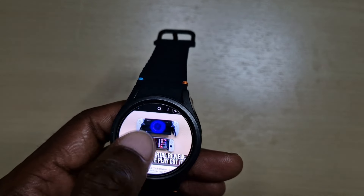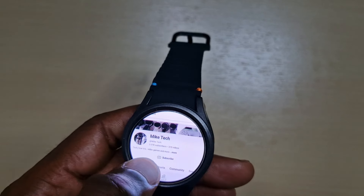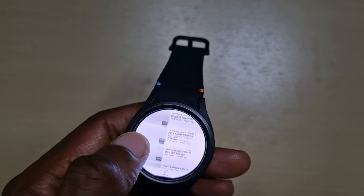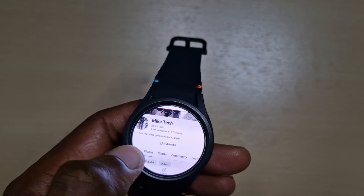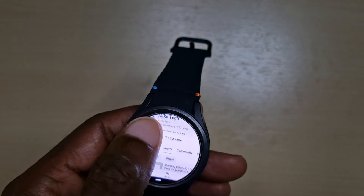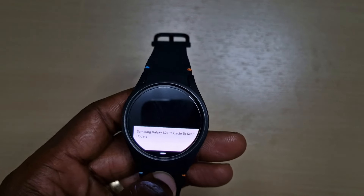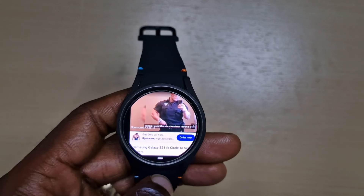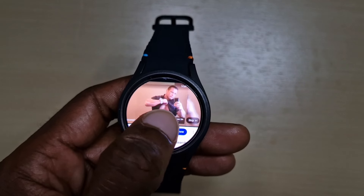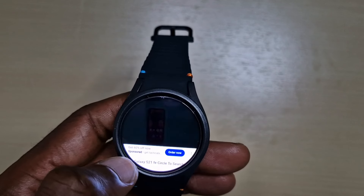It's a bit hard pushing these little letters on the screen but it's doable. This is what it looks like. You choose something and it opens up just like normal — just skip your adverts.